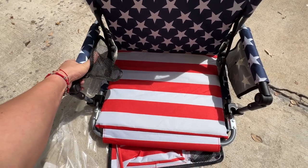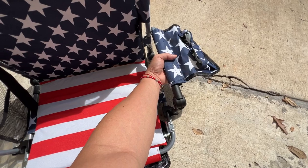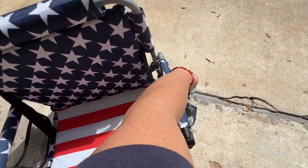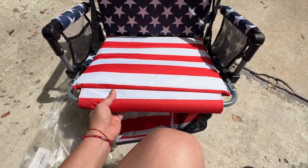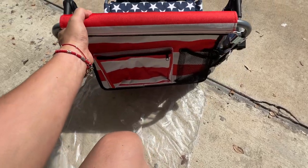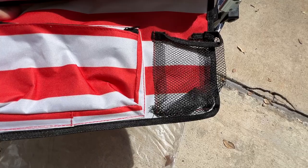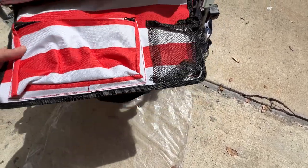You put your items inside here — like your cell phone on this side, you can put your drink, your beer bottle. A lot of pockets. Again, it's padded right here by your legs so it never gets sore. At the bottom there's another zip pocket and another pocket where you can put your cell phone, drink bottle, or whatever.